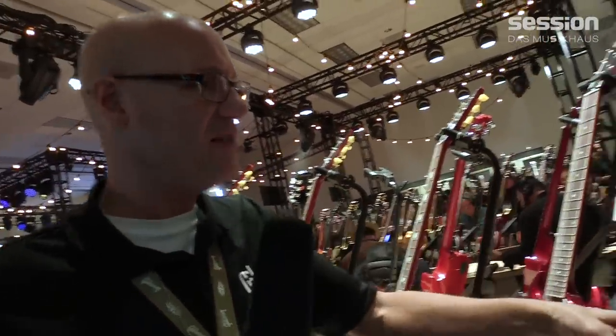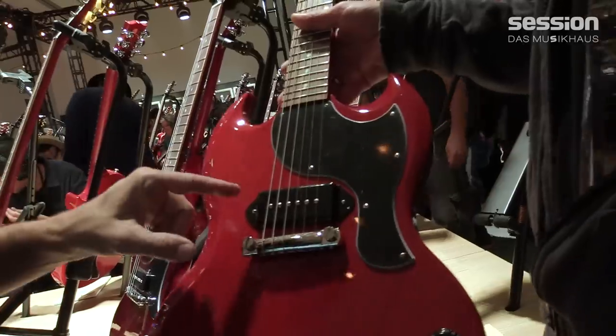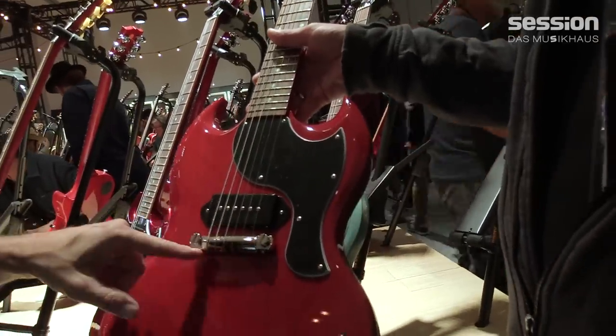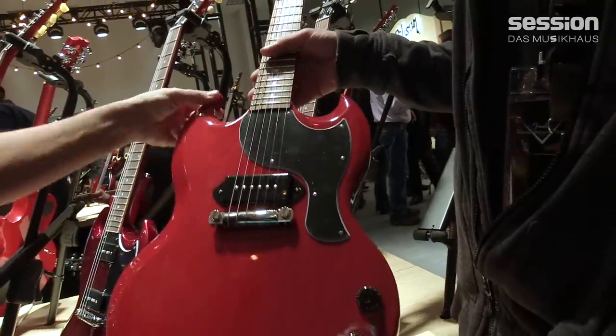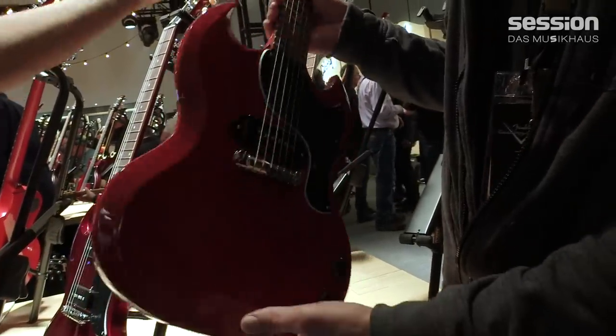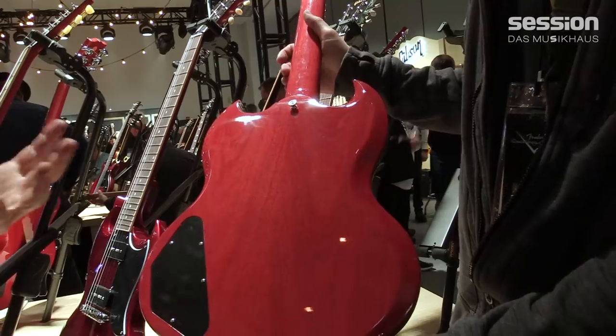Lastly in the SG, we have the SG Junior — also the early 60s version. It has the dog ear single pickup, wraparound, hand-wired controls, the 22-fret neck joint, vintage scarfing, and a slim taper neck. It's just a very sexy, simple guitar.